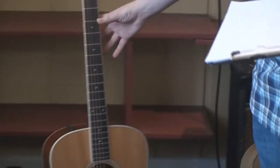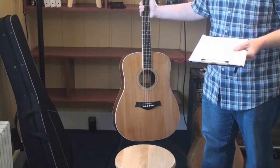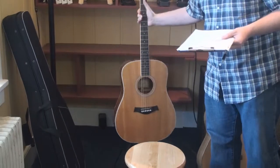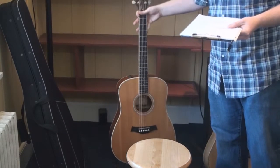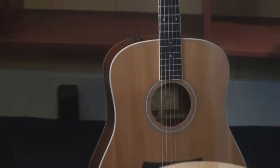Over here we have a standard steel string guitar. These aren't terrible to learn on, but because of the steel strings, they will tear into your fingers quite a bit more, making it more difficult, especially for young ones to learn how to play. The body is generally going to be a little bigger, and even for adults this can be a challenge to hold on to, making learning a little bit more difficult.